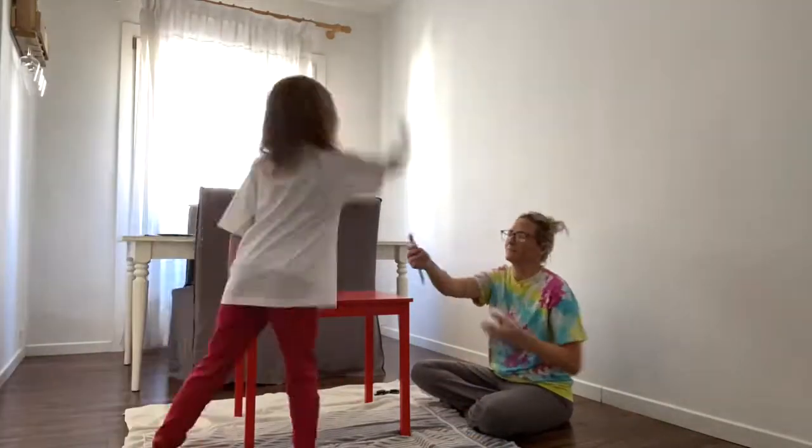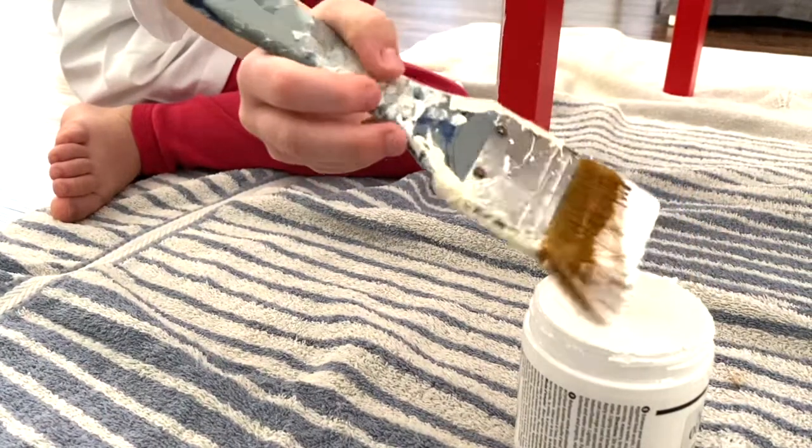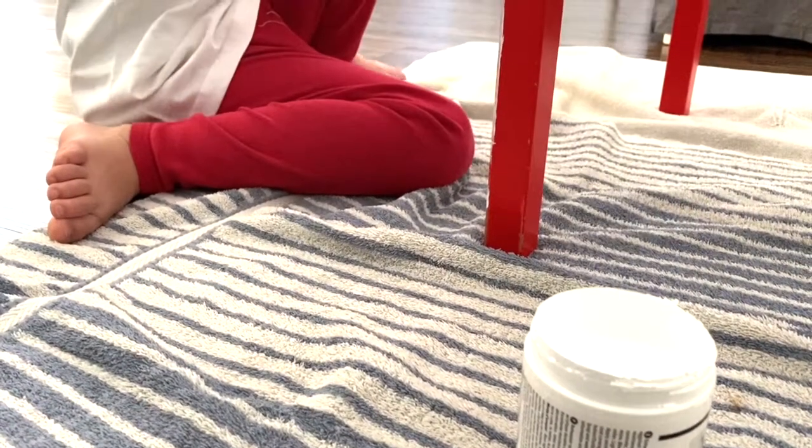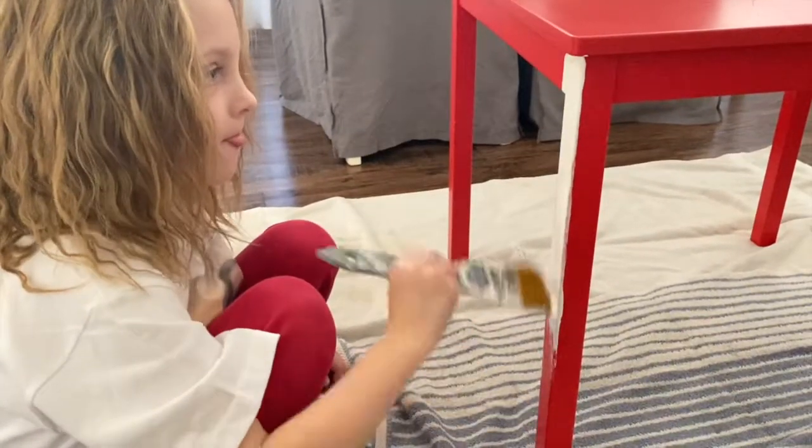Paint a white face coat. Make sure you put some old dirty towels down so you don't make a dirty mess. Make sure you paint really evenly.